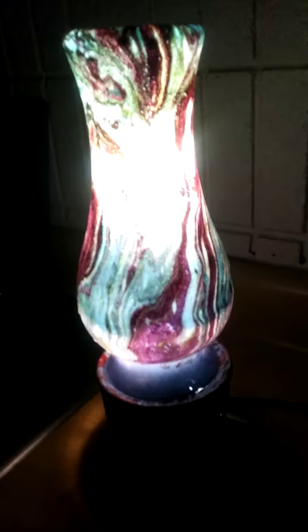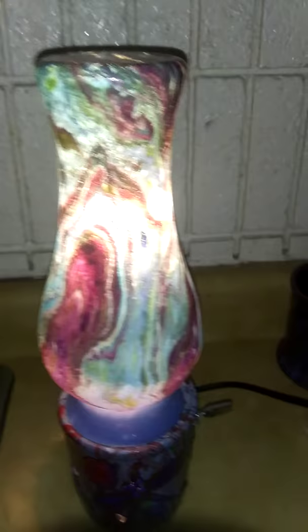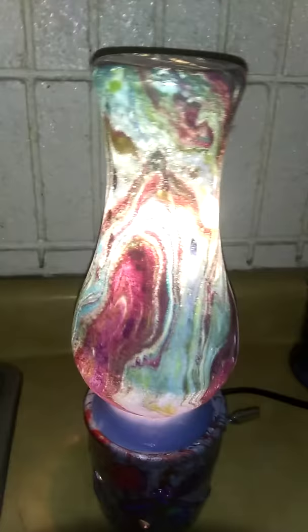Here it is off with the light on and the flash on, and turned on. So you can see how the light radiates through it. Look at that — butterfly base. The dragonflies were over there. Very neat.